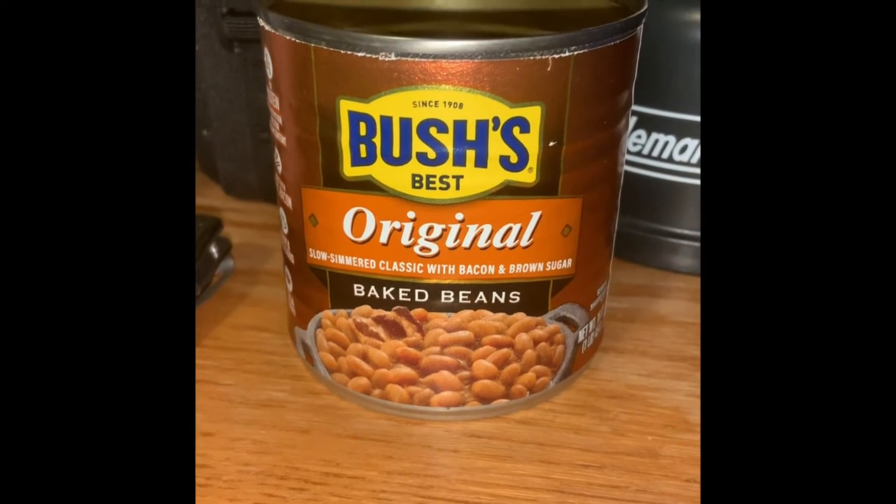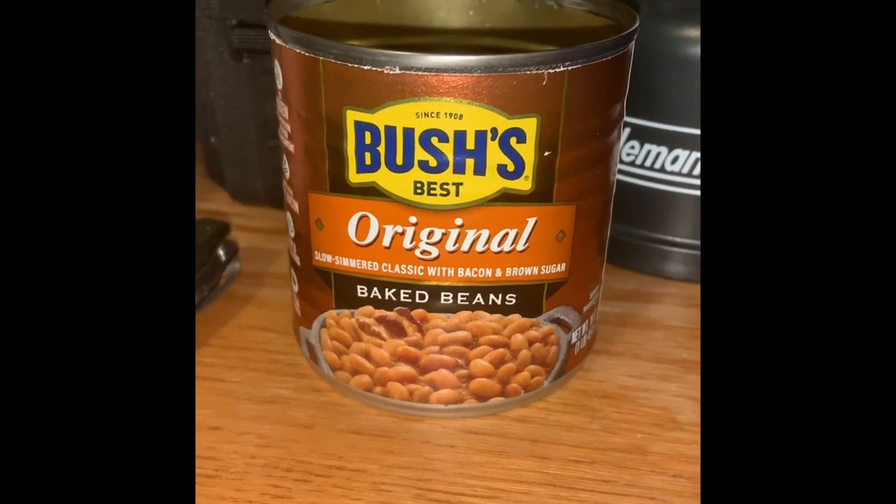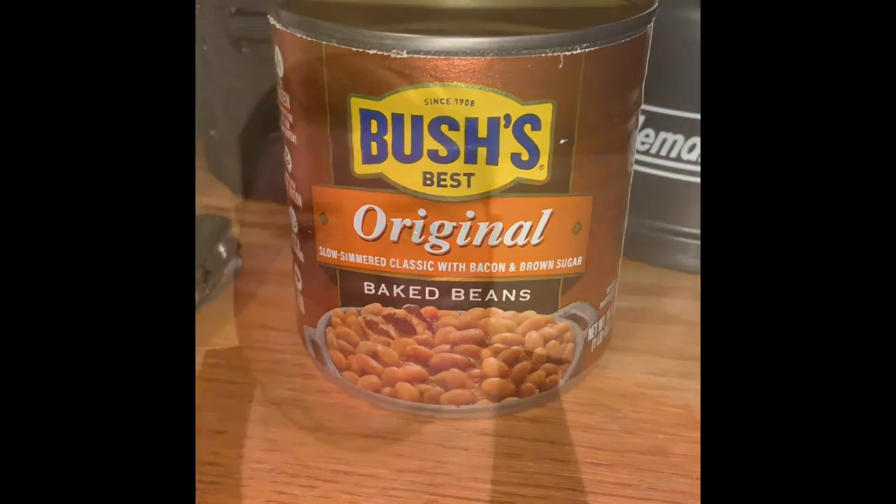Welcome back, YouTubers. This is Brickin' Survival with an episode on baked beans. Just kidding. This episode is not about baked beans.